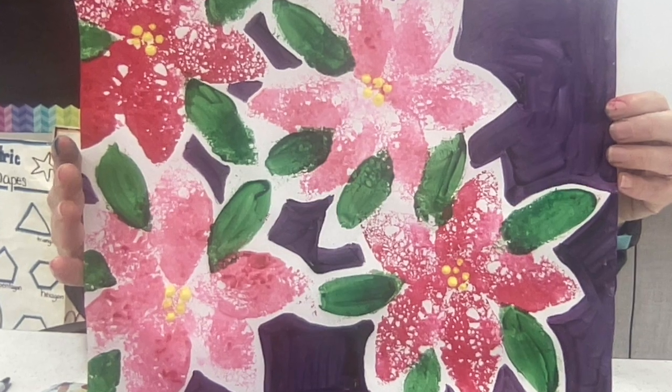And here's a second example. I hope you had fun watching this project. Happy art making!